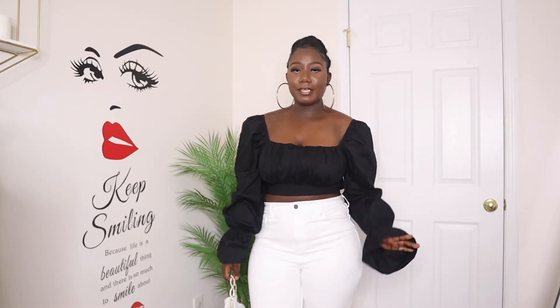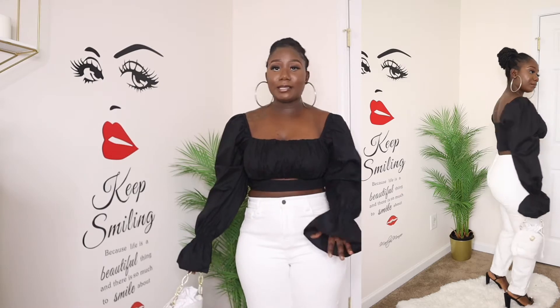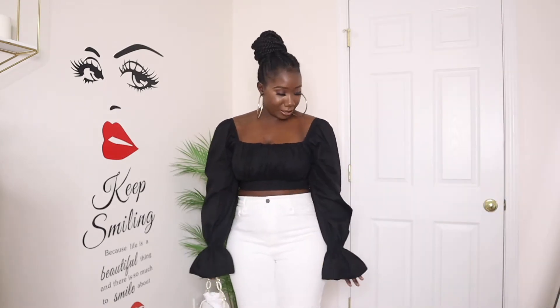Alright, this is outfit number two. This top is from Shein, size medium. It's so cute — I just love the flares at the end, it looks so good. The bag is also from Shein. The only things from Fashion Nova are the jeans and the shoes, okay — don't get it twisted!